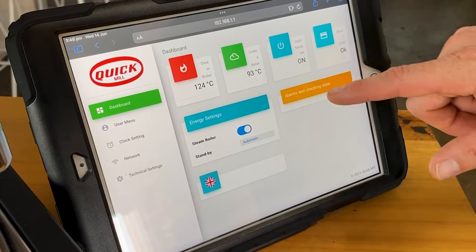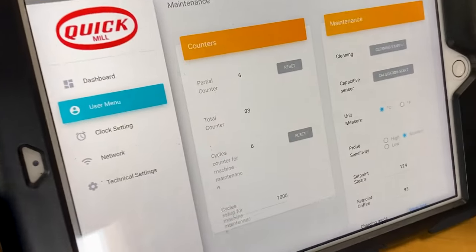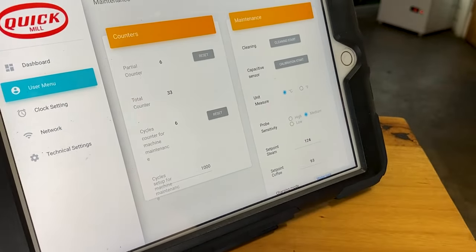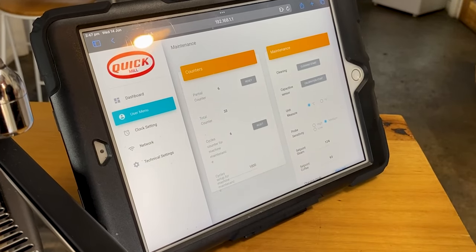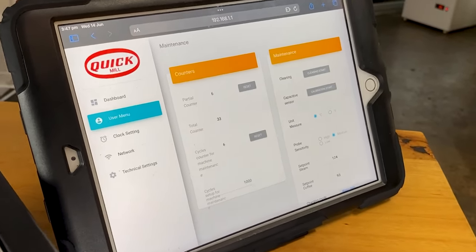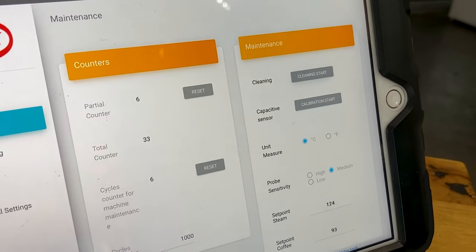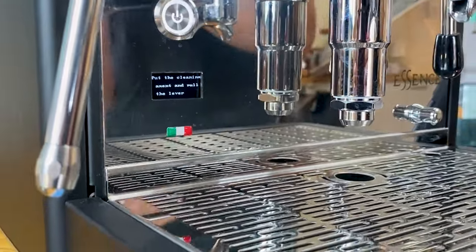All temperatures are shown in degrees Celsius but you can switch to Fahrenheit. In user mode the app gives you a lot of data — a partial counter for flushes between shots, the actual number of coffee shots pulled, and total machine counters since last reset. There's also a maintenance schedule — we've set it to 1,000 cups, which prompts you to clean the brew head. There's also a smart cleaning feature that takes you through a series of on-screen prompts to clean your machine properly.